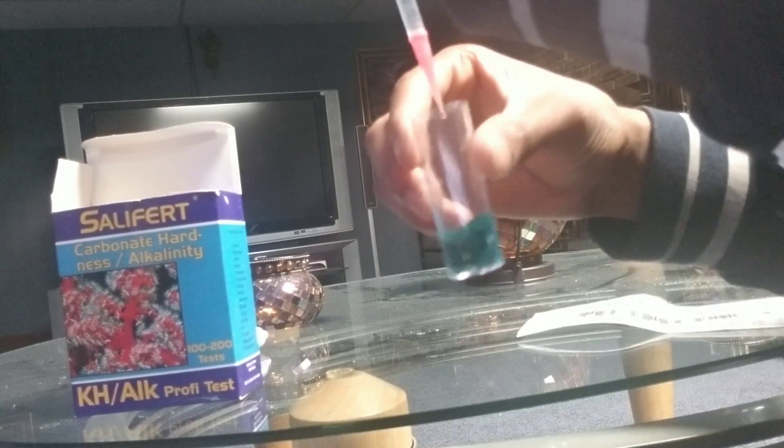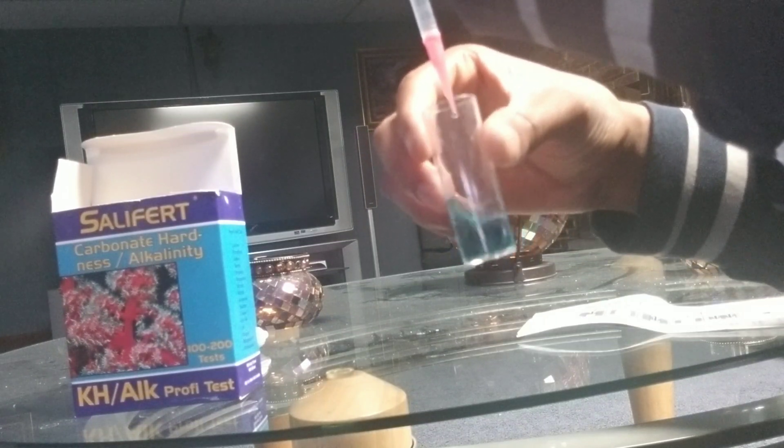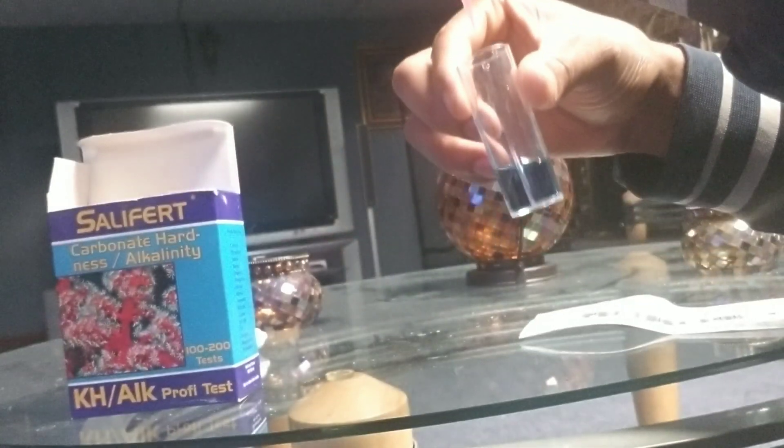Now add drop by drop and swirl. Keep swirling until you see a color change — this will give you the alkalinity of your tank. You want the color to change from blue-green to an orange-red or pink color, whichever color you observe first.